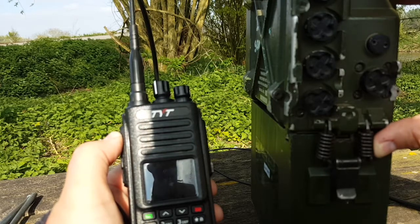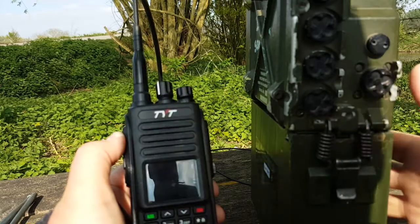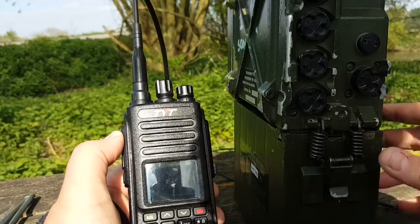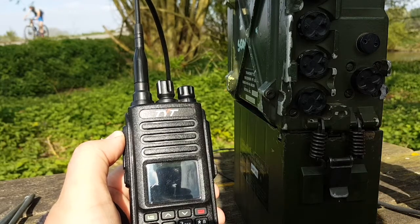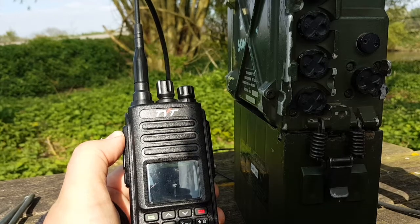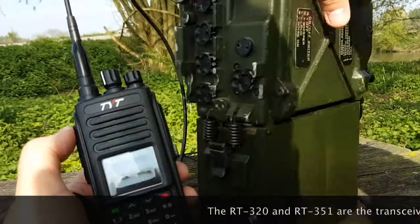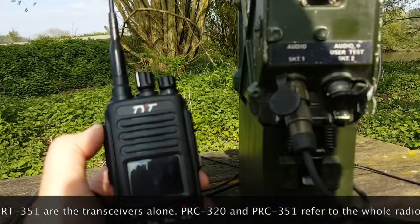I had the same impression with my 320 — I thought it would be bigger. But when you add the battery it's already twice the size, and then you add the tuning unit and the amplifier and you get something quite large, probably about the same size as the PRC 320.